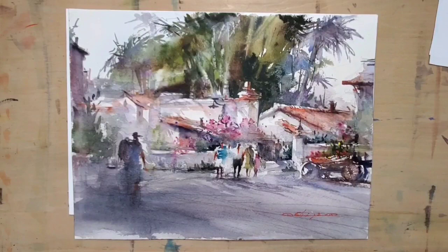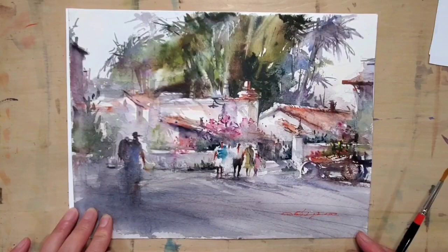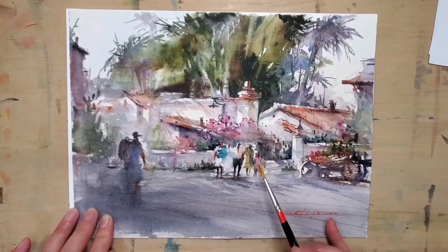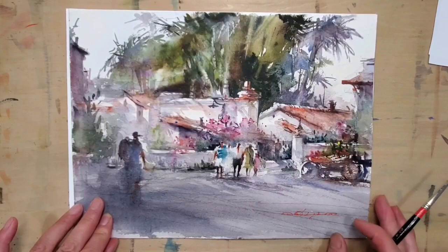Hello everyone, it's time for another tip of the week. I got a question regarding how I paint figures — small figures like these — into my landscape. Today I want to go over a few things I usually pay attention to when I add figures into a landscape painting. Overall it's a landscape, so these small figures play a very key role to bring life to it, but they are not intentionally the main subject matter.